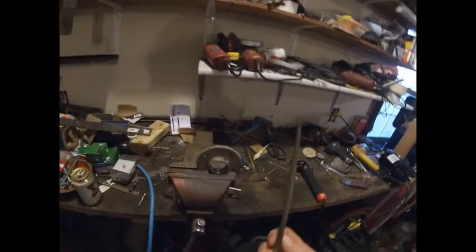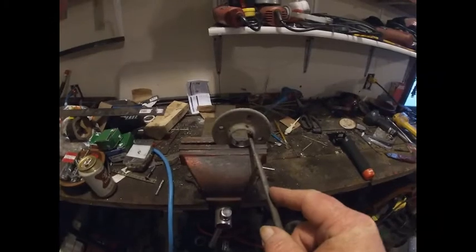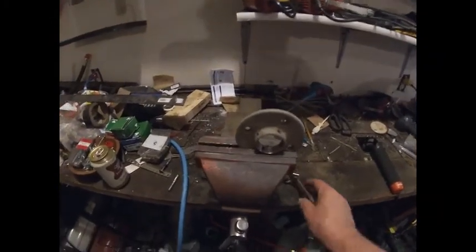So I had to file it out. I used my rat tail bastard — and this is in fact called a rat tail bastard — filed it out until it was just big enough to fit the base of the handle of the GoPro.